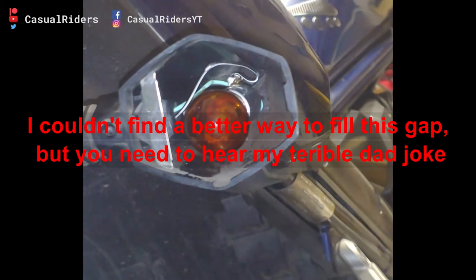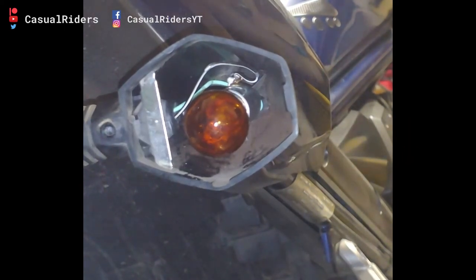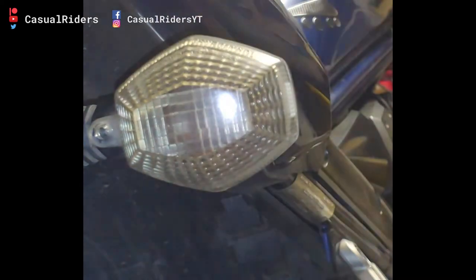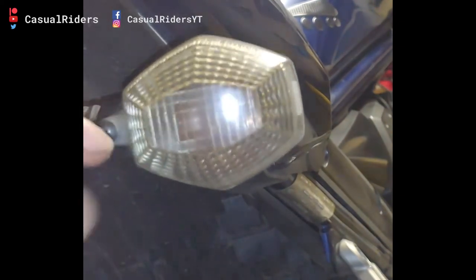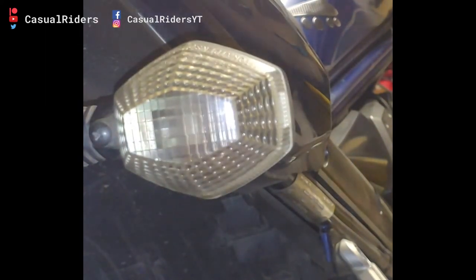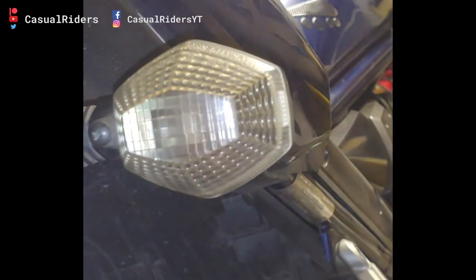I lost the screw. I mean, I've always known I got a couple screws loose, but I didn't think it would be this serious. Me and my dad jokes — they're terrible. They hurt a lot. There we go. My indicator is fixed.